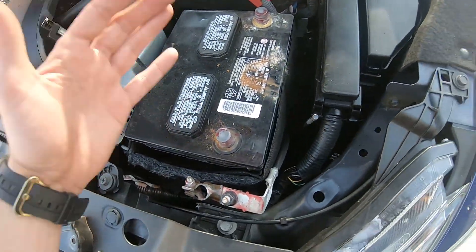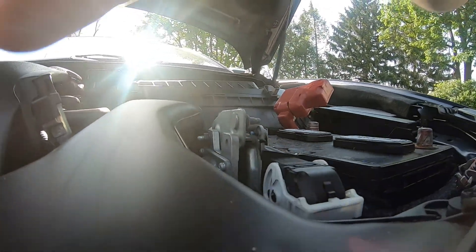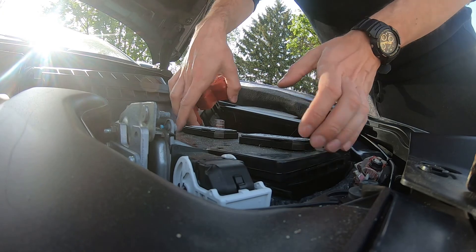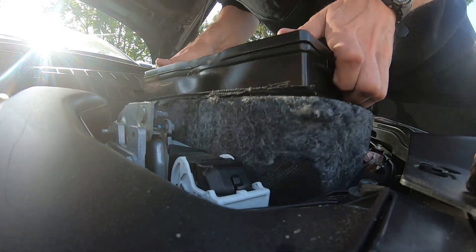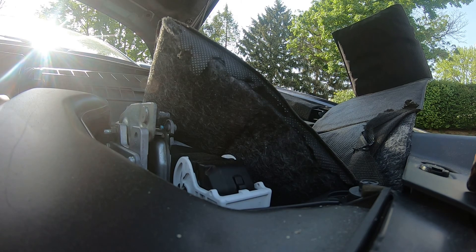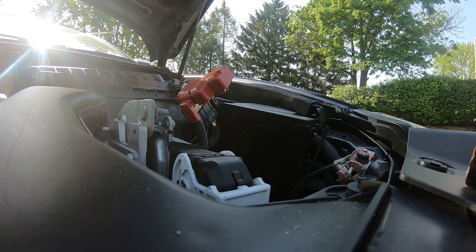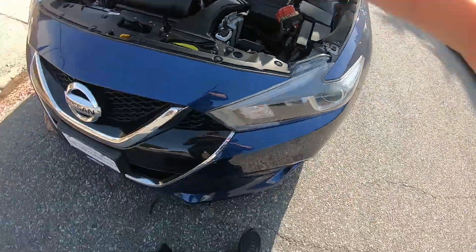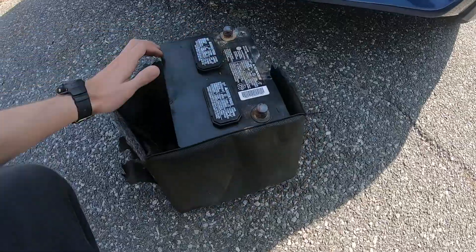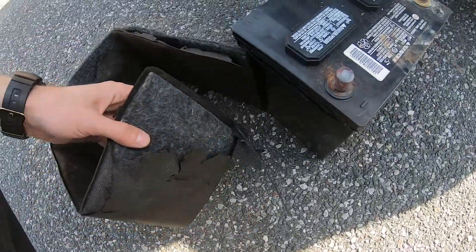At this point we can actually just grab the battery and take it out. That's what I'm gonna do now. Grab it on the sides and pull it out.